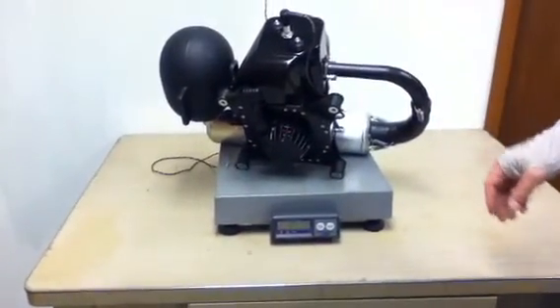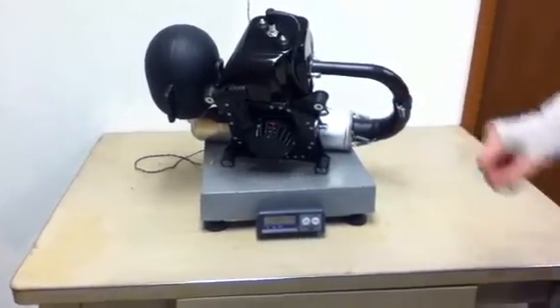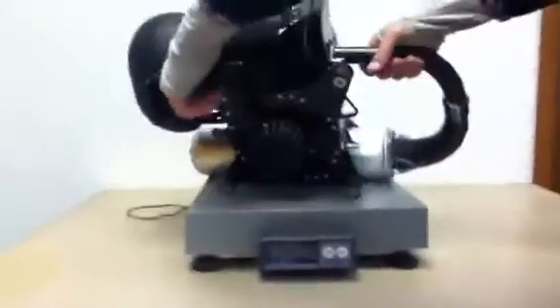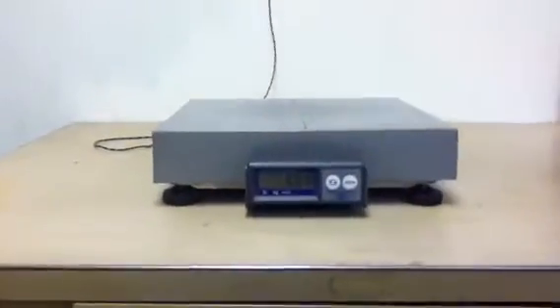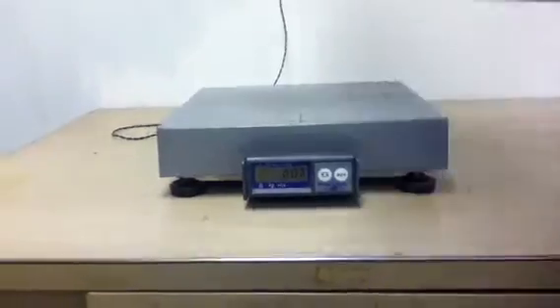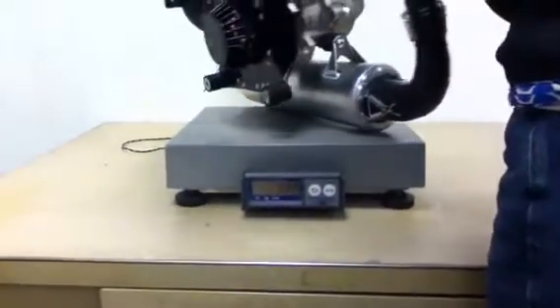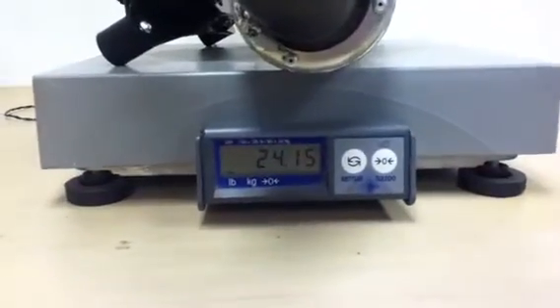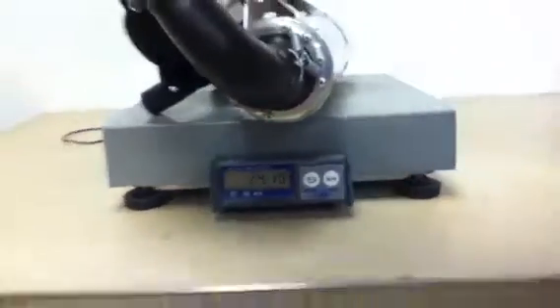I think it's important to weigh all the components as you're going to fly them. Let's take it off the scale, make sure the scale goes to zero — and it does. Put the Top 80 back on the scale and it shows the same weight.